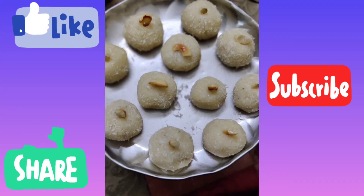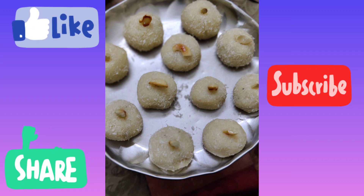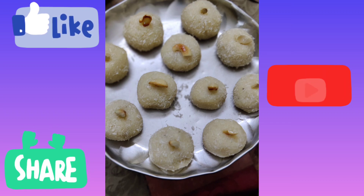So friends, comment in the comment section, and don't forget to like, share, and subscribe to my channel.